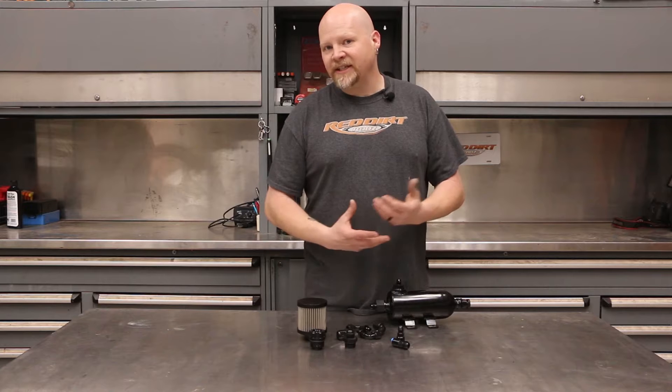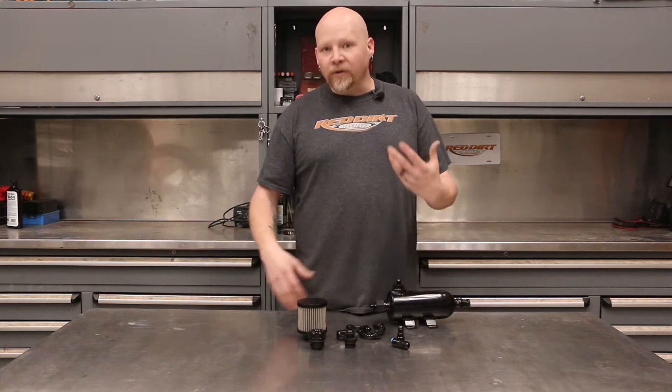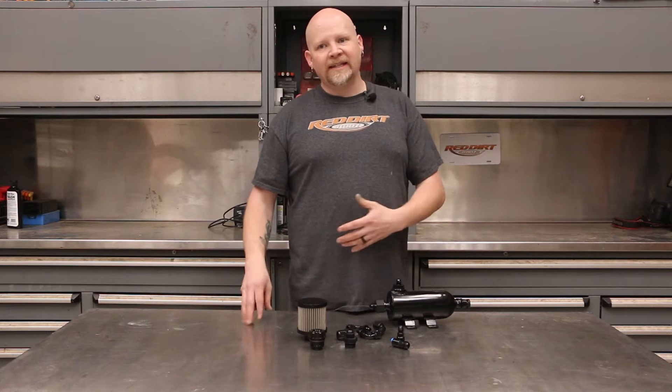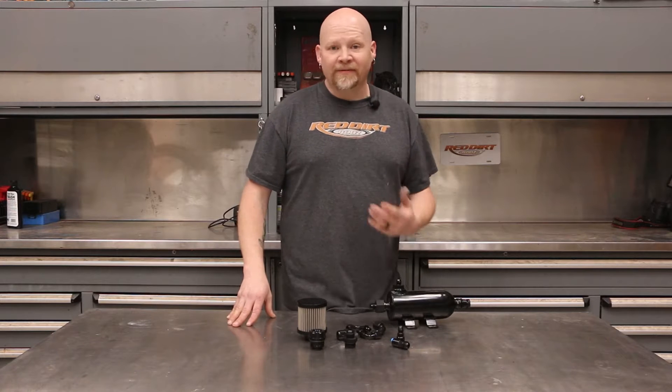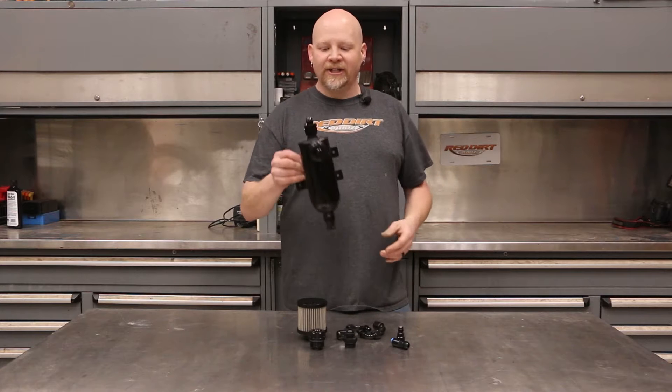GM Gen 5 LT series engines generate a lot of oil vapor. They get a ton of carbon coking on the intake valves to the point that they will start sticking in as little as 5,000 miles. You can solve this issue by installing a catch can.